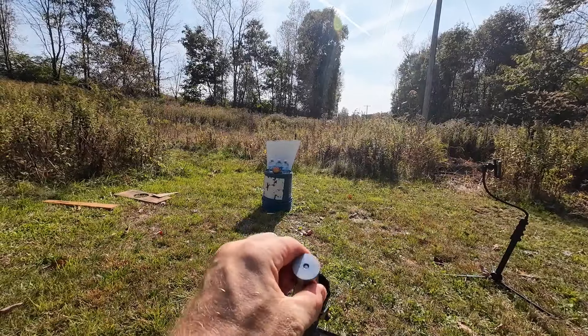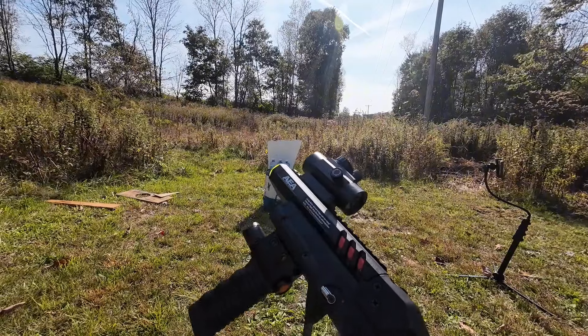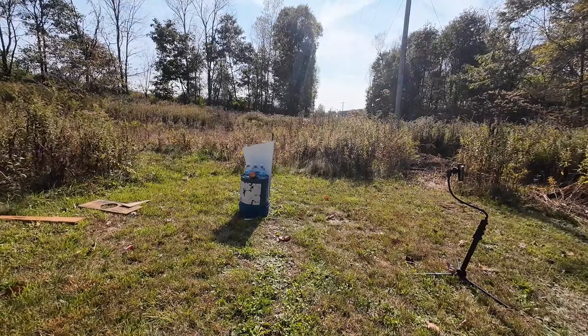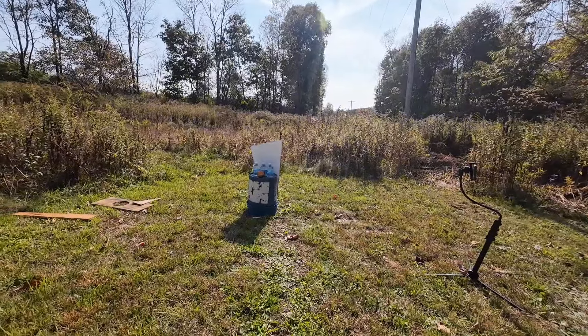We'll get it cocked, put our cartridge in, and it's ready to shoot. There's some bird shot stuck in the apple — nothing very cool, nothing very interesting.